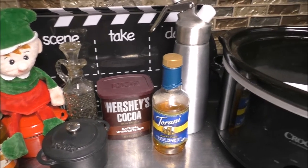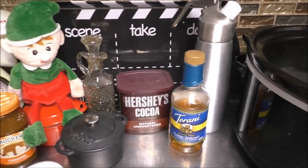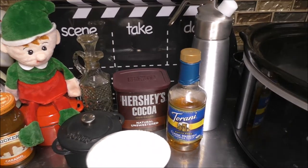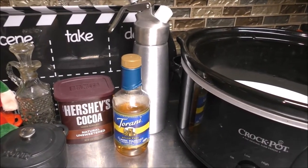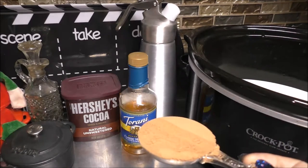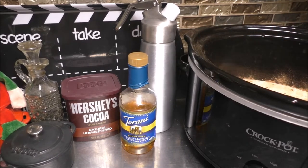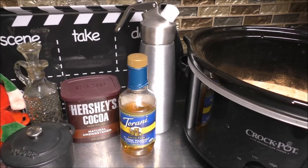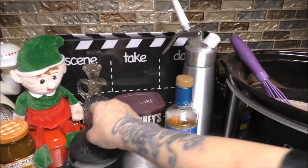I already have four cups of milk that I measured out and I already put that ahead in our slow cooker over here. Now we're going to be having to add a half a cup of sugar, so let's go ahead and add that. And to that, you're going to be needing one-fourth cup of Hershey's cocoa. We're also going to be needing one-third cup of water, and also add one teaspoon of salt.